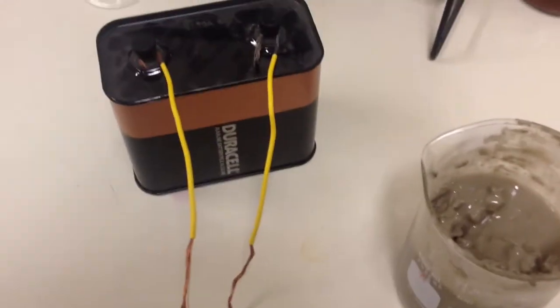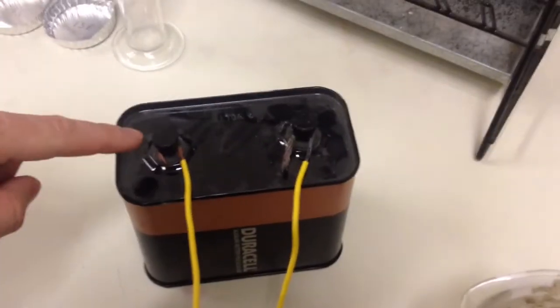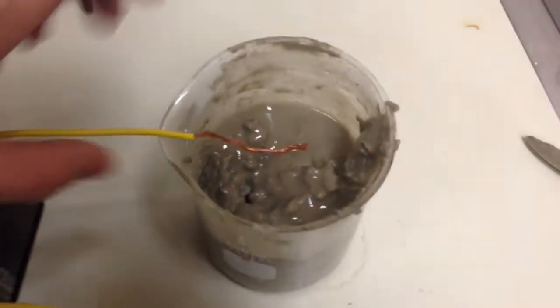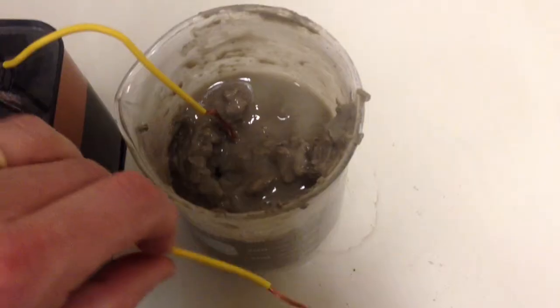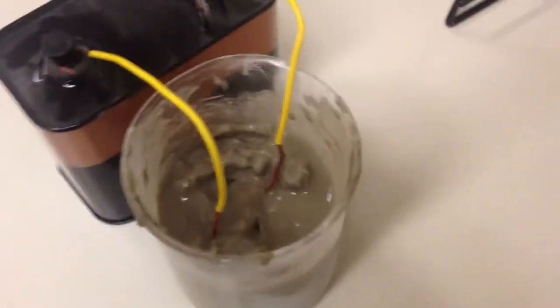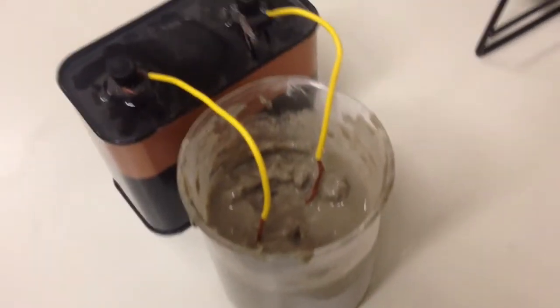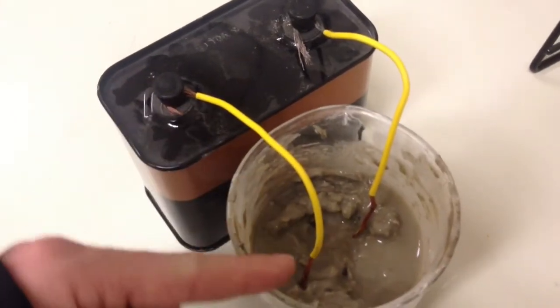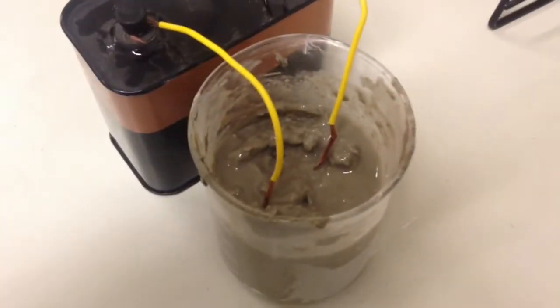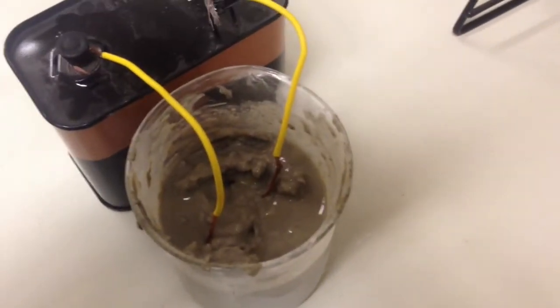What we want to do is see if that's really true or not. So we've got a battery here. This side is the positive side, and this side is the negative post. We're going to put both of these into this solution here. You need to be thinking about which one will have soil sticking to it when we pull it out — which one will attract soil? Remember, the soil is negatively charged. So will it attach itself to the positively charged wire, or will it attach itself to the negatively charged wire?